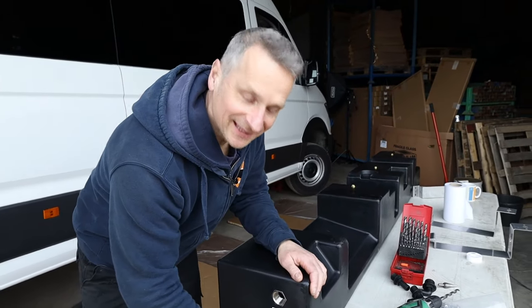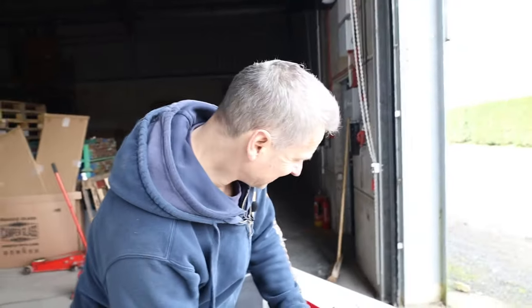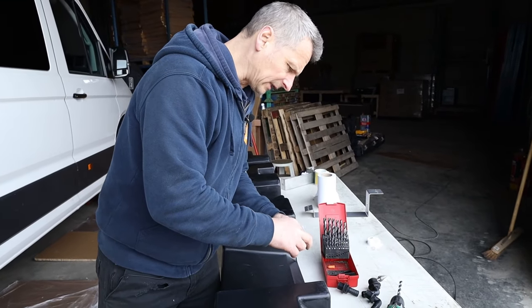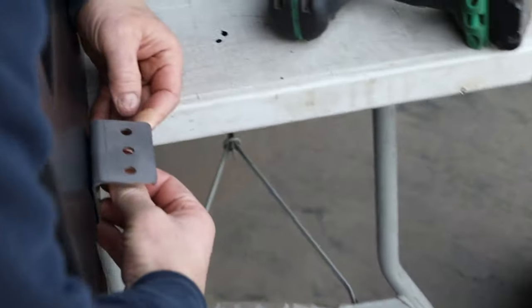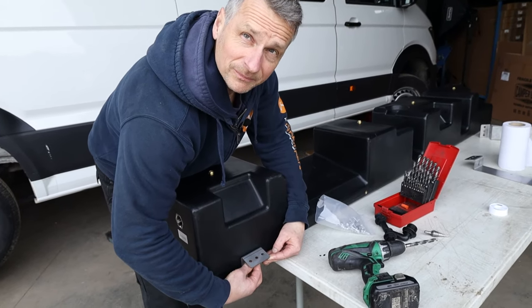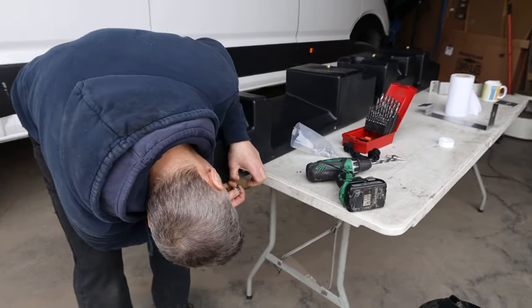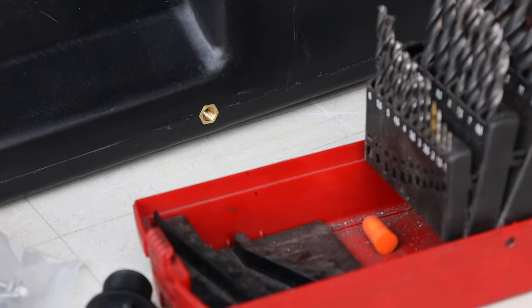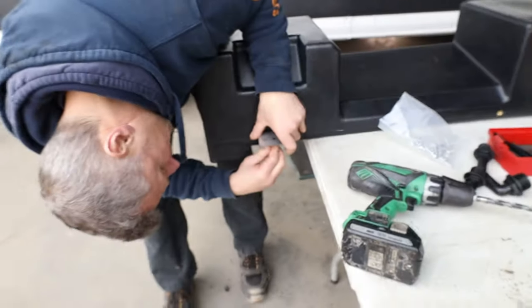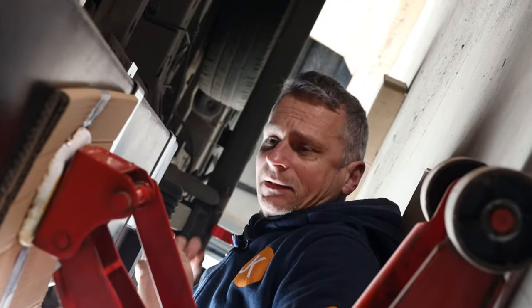Next we're fitting the snacky brackets, popping them on loosely for now so we can move them about. Once it's in place we'll hold it up with a trolley jack with a bit of cardboard underneath the tank so we don't damage it — that gives you free hands to drill. Use the jack to push up the water tank; it's a lot easier so you don't have to hold it and do everything at the same time.